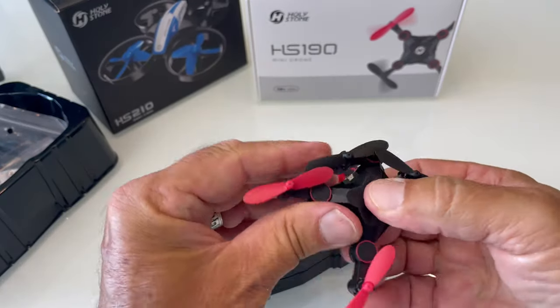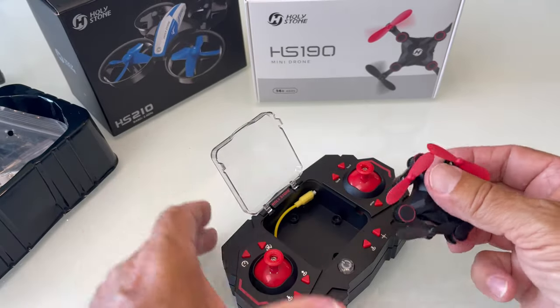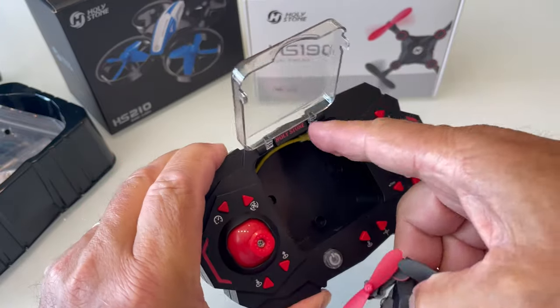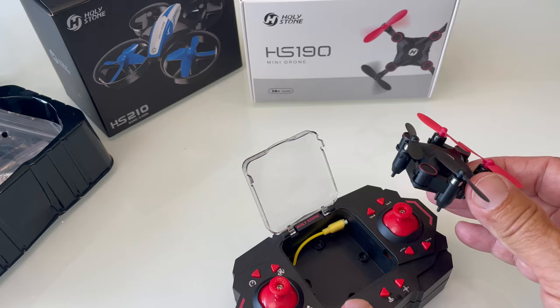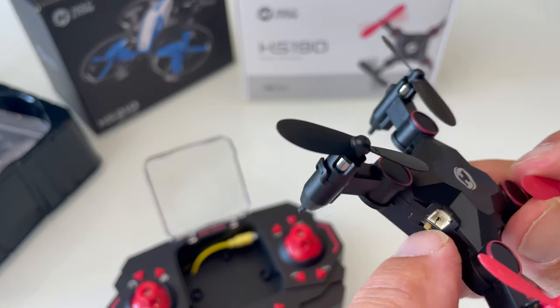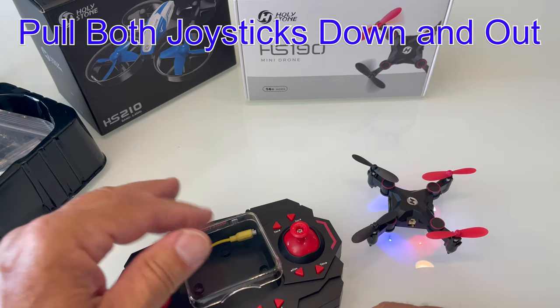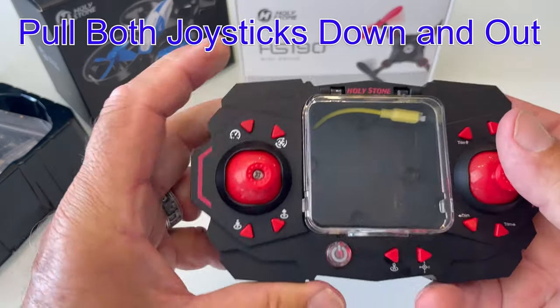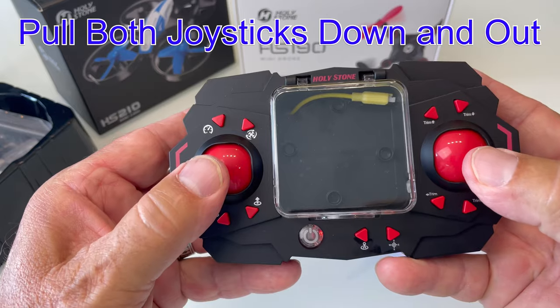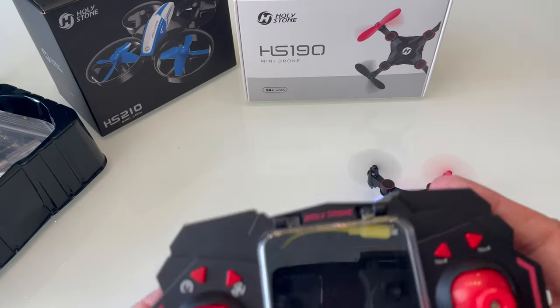The drone folds up and can pop inside the controller where you can hook it up to the charging cable. For it to charge, the remote has to be turned on. To get the drone in the air, flip the on-off switch, turn on your remote, then pull down and out on both joysticks — they'll start blinking, then start up, and then you can hit the takeoff button.